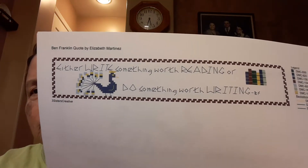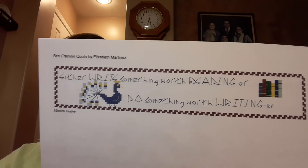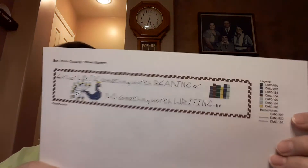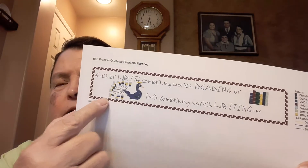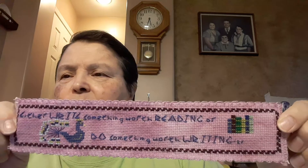In between that, I did this bookmark that I talked about last week for my niece, one of her graduation gifts. This is the bookmark that I designed. I'm going to put it on the Etsy shop — Three Sisters Creative Art — at some point. The quote is a Ben Franklin quote and it says, 'Either write something worth reading or do something worth writing.' There's a little set of books and a little peacock, and the quote in a simple border. I designed that for my niece.